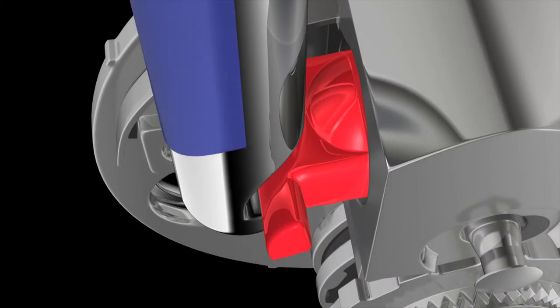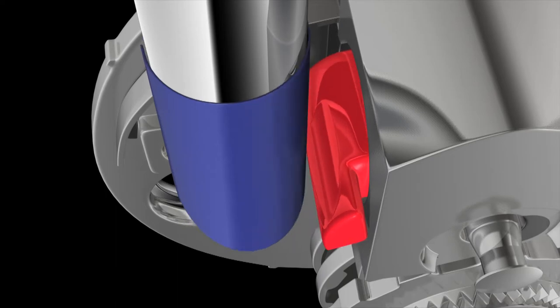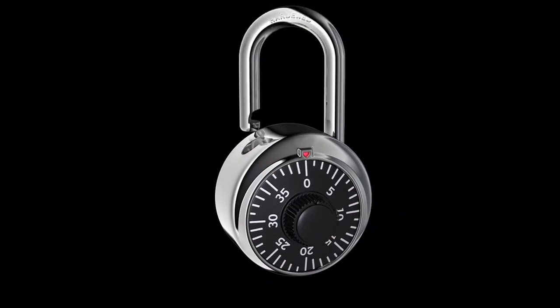Rotational shimming takes advantage of the point where the oversized old-style latch extends past the shackle, creating a guide for the shim to fit between the latch and the shackle. As the shim slides between the latch and shackle, the latch is pushed back, releasing the shackle and allowing the lock to open.